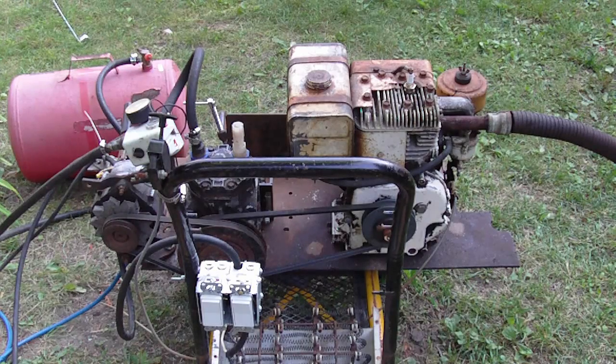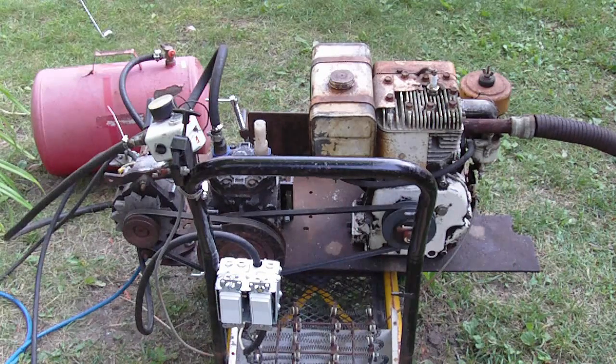Hey guys, I just added an alternator to my homemade gas compressor. I built the compressor last year from scrap parts, and the engine was actually a free find. So what I've done now is I've just added an alternator to it.